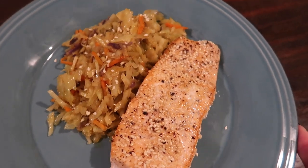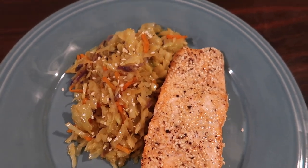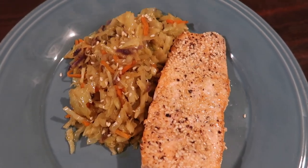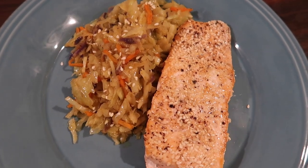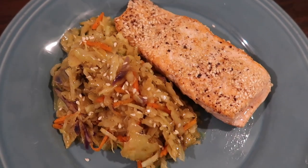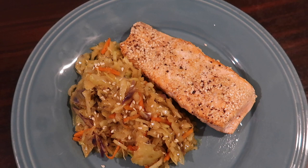Hey everybody, Suze here, back with another keto dinner idea for you. Today I am preparing this keto sesame salmon with some curry seasoned cabbage, almost like a cabbage slaw on the side. This is adapted from a recipe by dietdoctor.com.